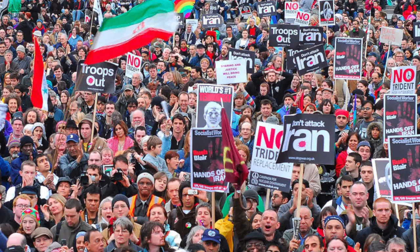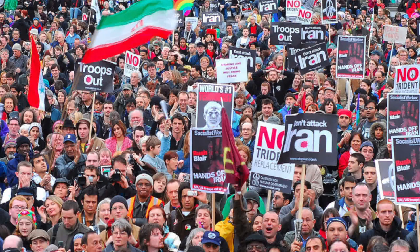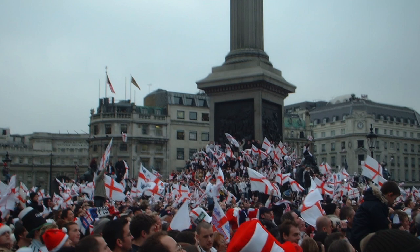So the sculpture is obviously communicating with the symbols of military power on the other plinths, but it is also in communication with the general public that walks through Trafalgar Square — the site of political protests and celebrations. This thing is working on a ton of levels.